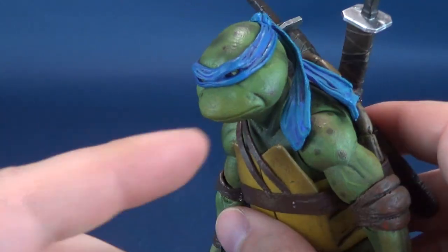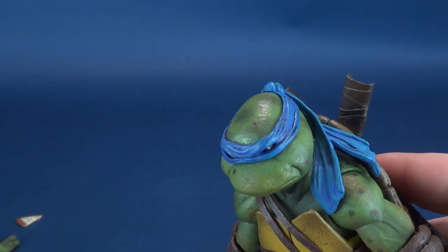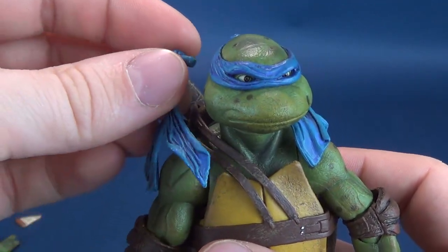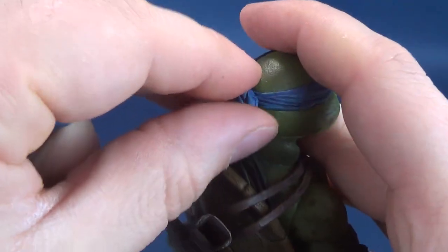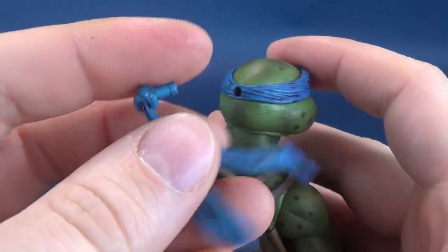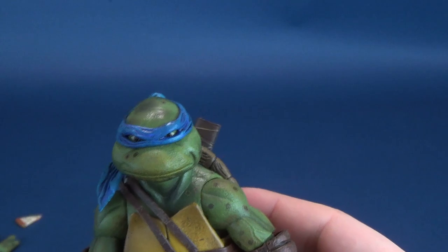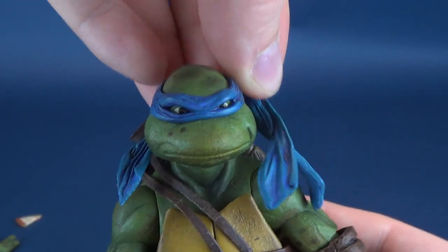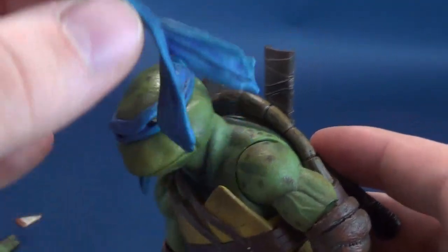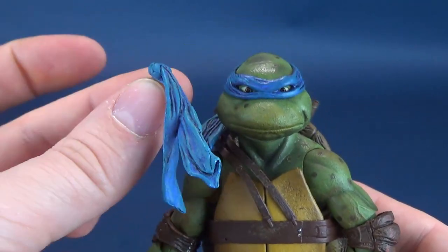He also comes with a bandana. Now I know what you're thinking — he's already got one on. The interesting thing is the bandana straps are on one side, but if you want to have it on the other side, you can flip the turtle around, just untap and wiggle this off until it frees itself, then take the opposite one and reverse the process — wiggle it back into place. Now you've got the bandana on the other side. Depending on which way you want to display him, as Leo is entrenched in fighting the Foot Clan the bandana ends have likely flipped around, so this figure has you covered both ways.